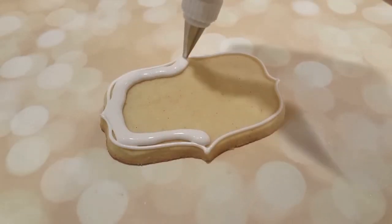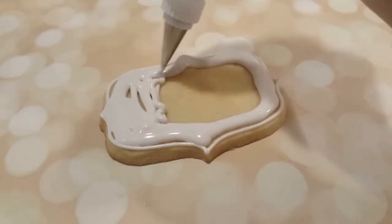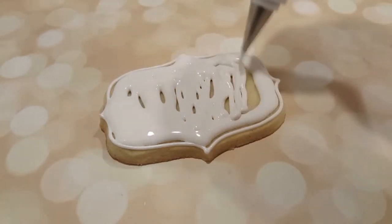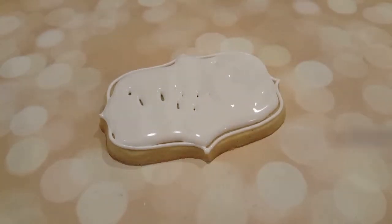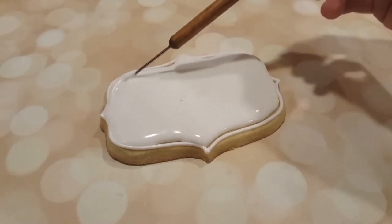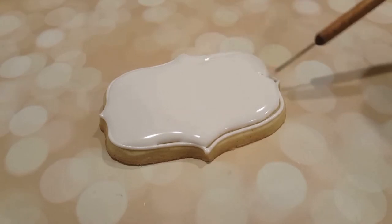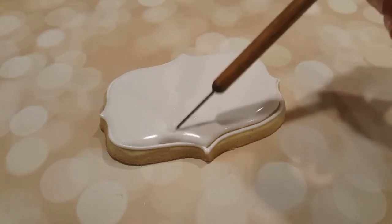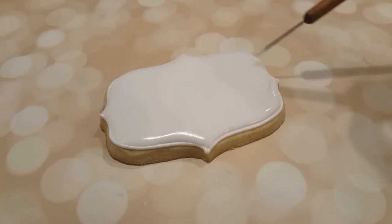I'm going to flood in the entire shape with a flooding consistency white royal icing in a squeeze bottle. I'll also use my scribe tool to even everything out and get rid of any air bubbles. Before I move on to the next step, I'm going to let this cookie crust over for at least a few hours, as I'm going to be adding another flooded layer on top.